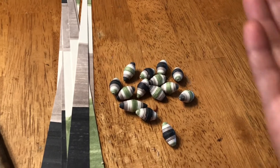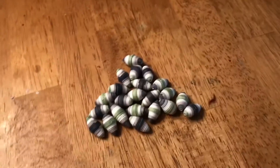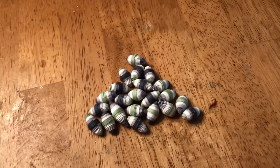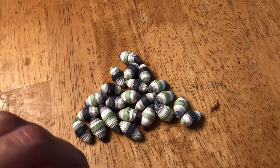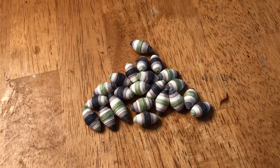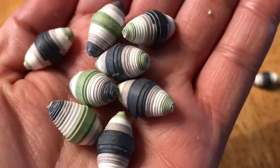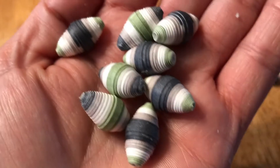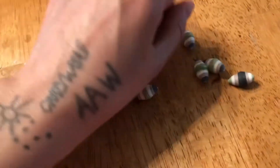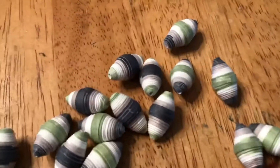Hello, good afternoon. I ended up rolling all of these and I got 22 of them — it was 22. And this one decides to escape. This is what they look like. Thanks for watching, bye!